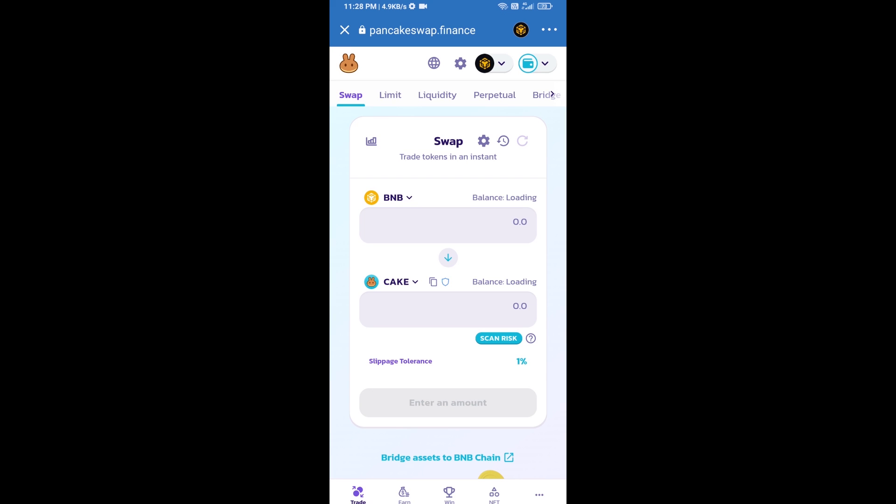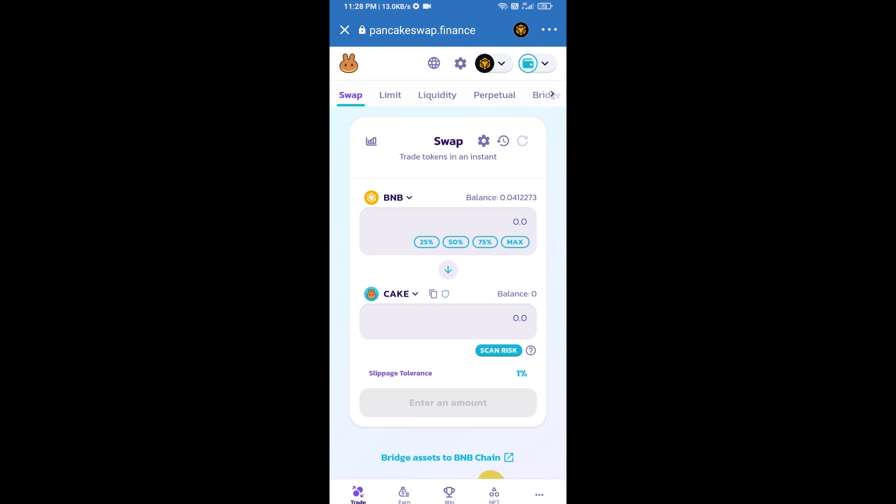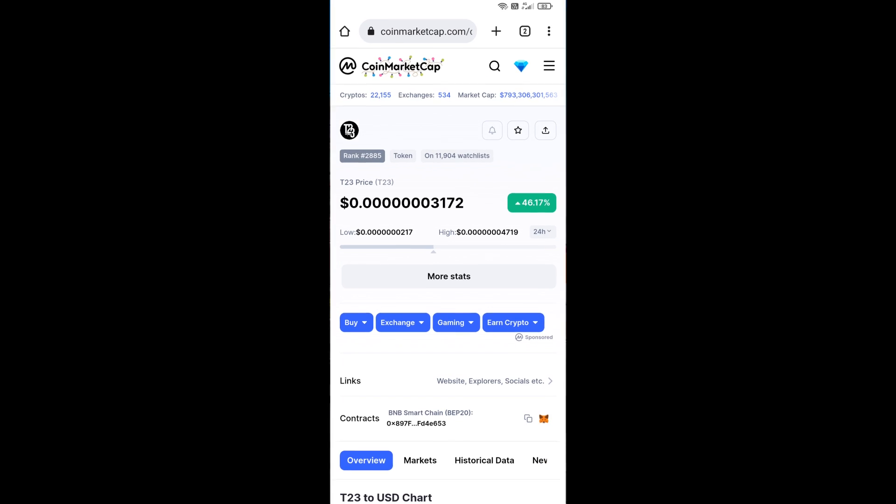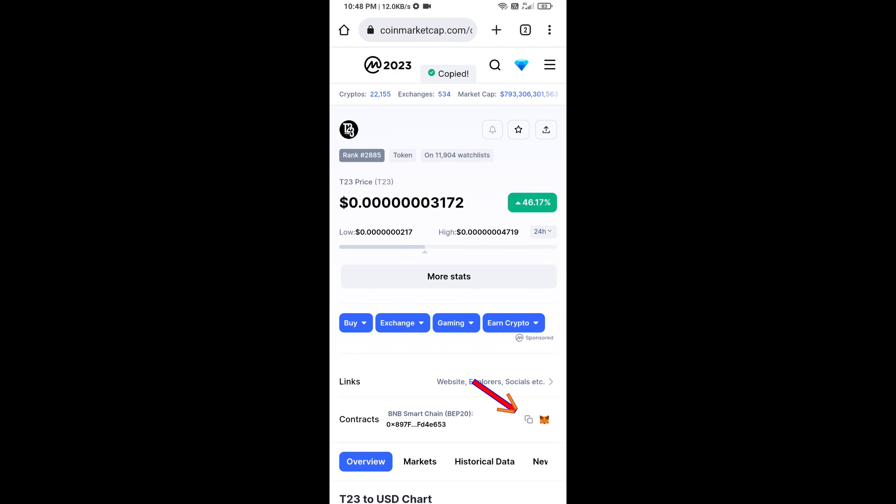Trust Wallet has been successfully connected to PancakeSwap exchange. Now click on CAKE, then open the T23 token smart contract address by looking up T23 token on CoinMarketCap. Copy the contract address shown there.